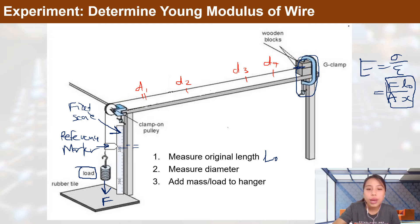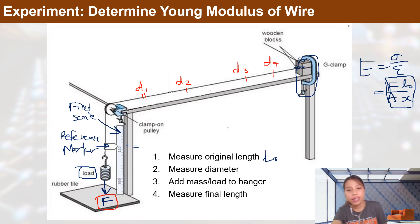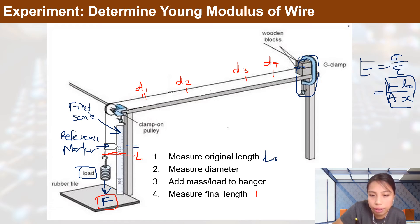Next, add masses or loads to the hanger one at a time, increasing the stress on the wire so it strains by extending. Then measure the final length L after extension. You now have the original length L₀ and the extended length L, giving you the extension for each load applied.